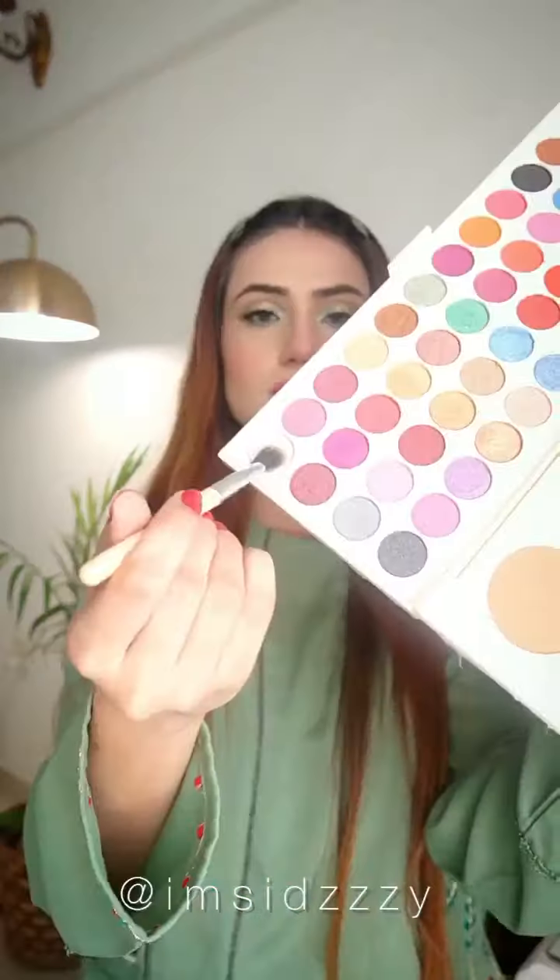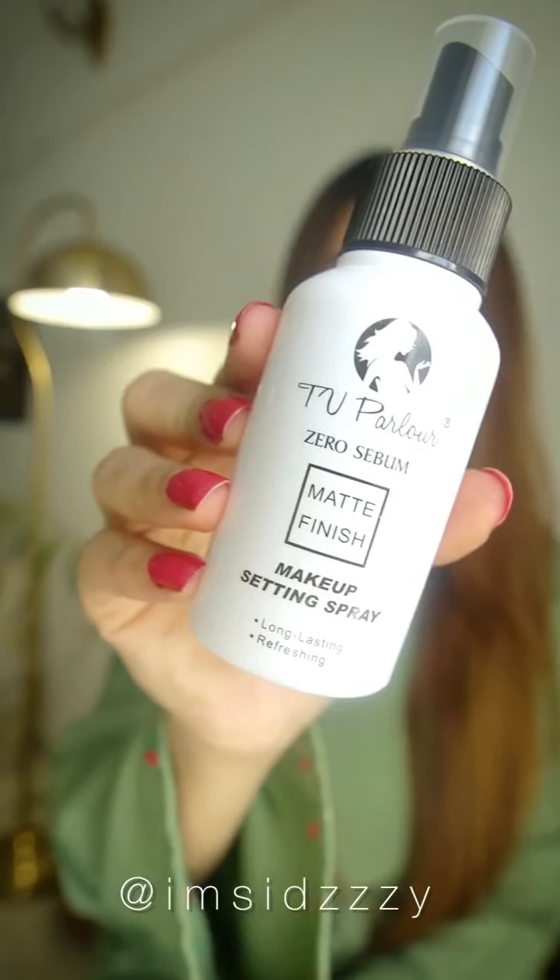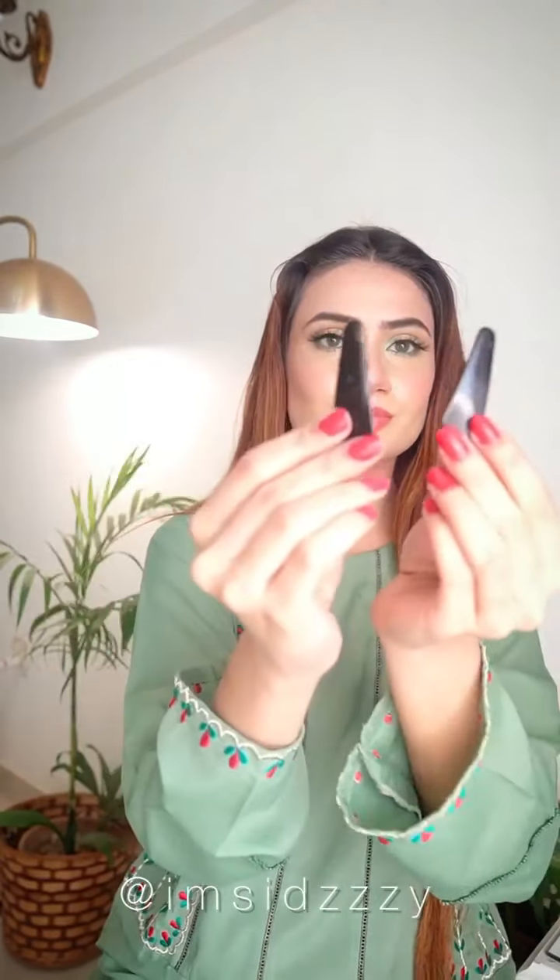This is their Queen Powder — it's shiny and gives an ultimate glow to your face. For highlighting I'll also use the highlighter shade from the all-in-one palette on my highlighted points. Last but not the least, I'm using their Zero Sebum Matte Finish Makeup Setting Spray to finish up this look.